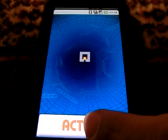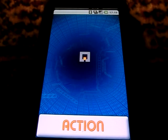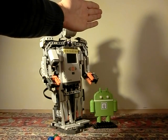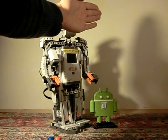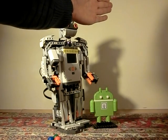We can activate the ultrasonic sensor and let the robot talk via the mobile phone with text-to-speech technology. Hello. The distance is six centimeters. Hello. The distance is nine centimeters.